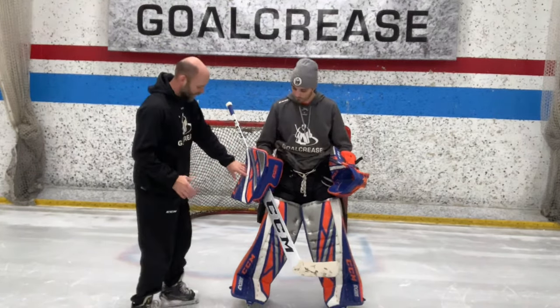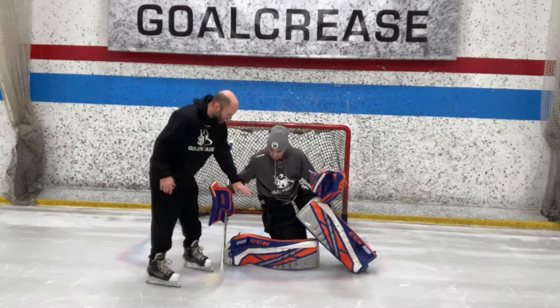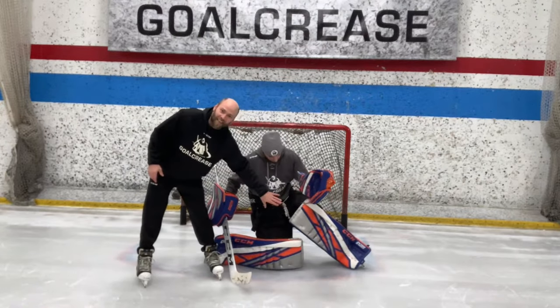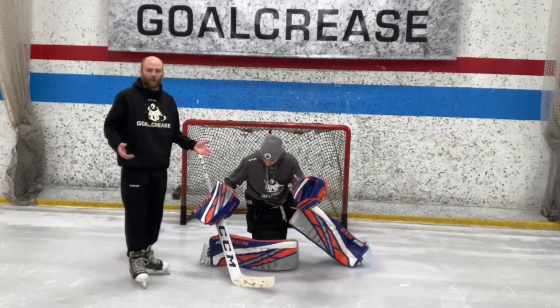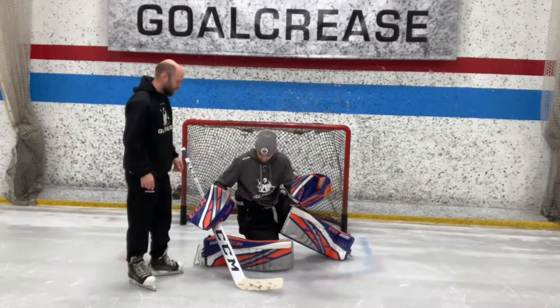We're going to start with a real simple exercise just to practice balance in the butterfly slide landing position. So we're at the screening angle down on one knee. I like to start by getting a kid in this landing position and just practice flaring the leg back and forth. We don't want this skate way up here — it's kind of like that leg just pushed off. Just repeat this motion. This is a good warm-up exercise that a lot of young goalies should do before they start seeing shots during the game. You can do a few on each side.